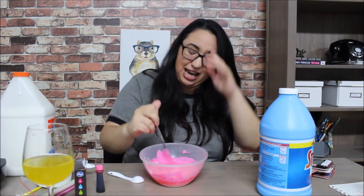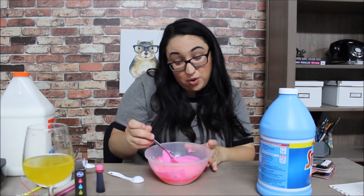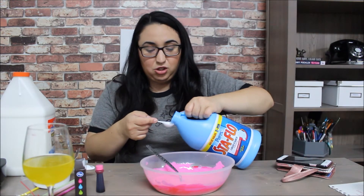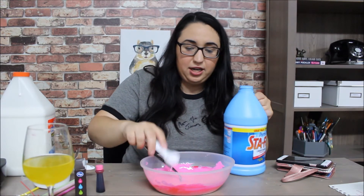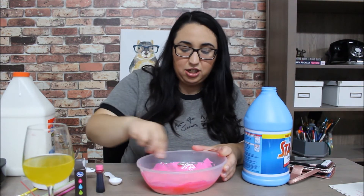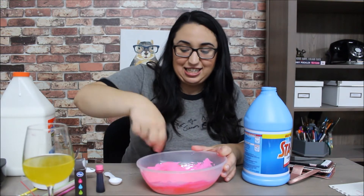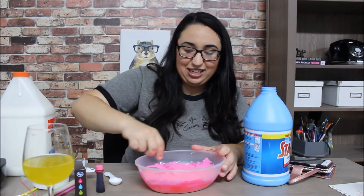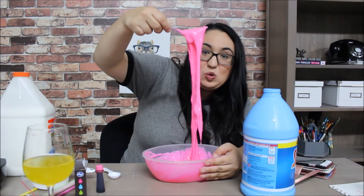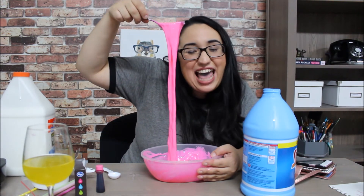I think I may have used too much, but whatever. They say to put the starch in super slow and mix every time. I can already see the consistency changing — that's crazy! I can already start seeing it getting slimy.